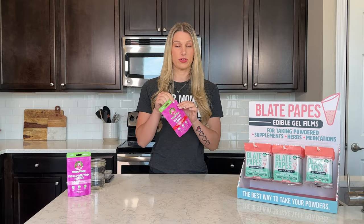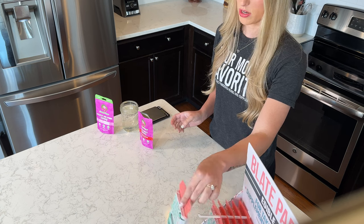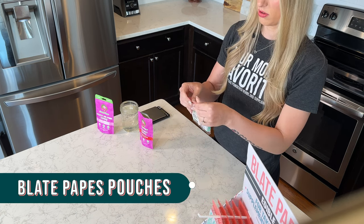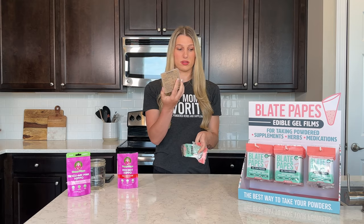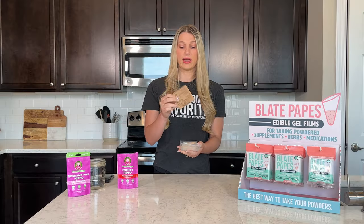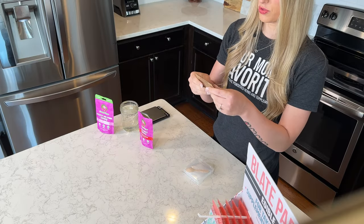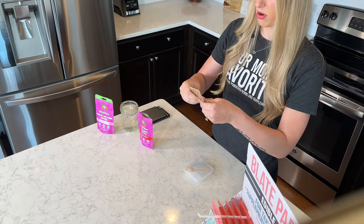First thing, let's open up our kratom powder. Now when you take your blade papes and you open it up, it'll have a plastic box on the inside that looks something like this. There will be this cardboard little piece inside that has the instructions on it, and this also turns into two stands. There's a serrated line — tear it apart.